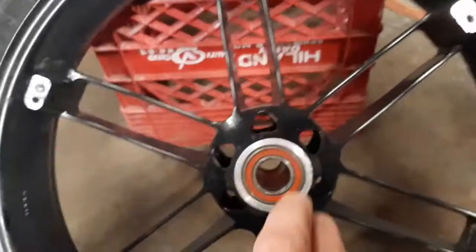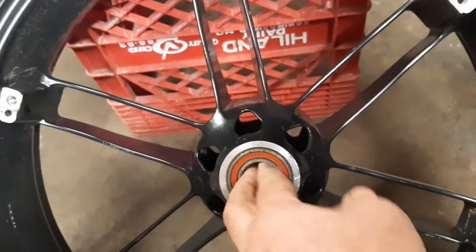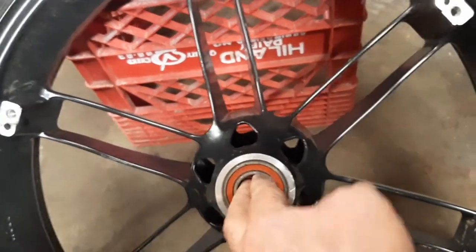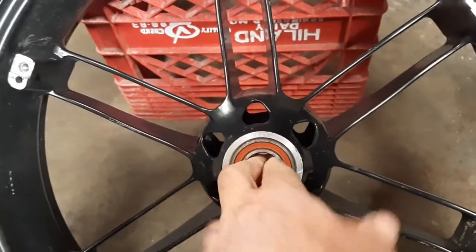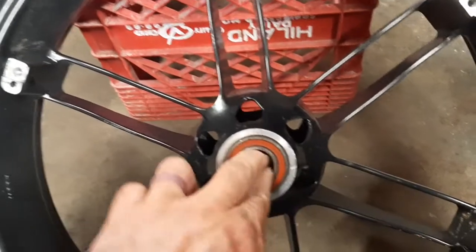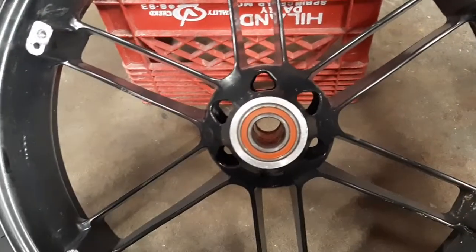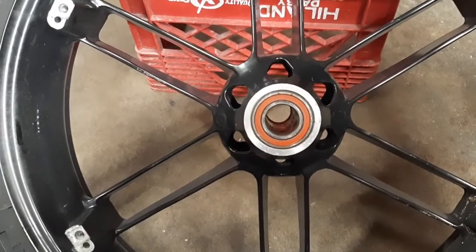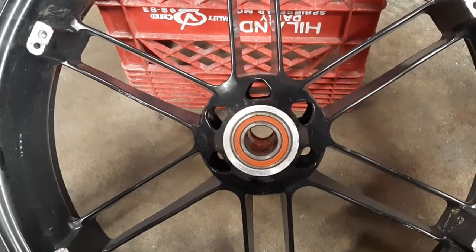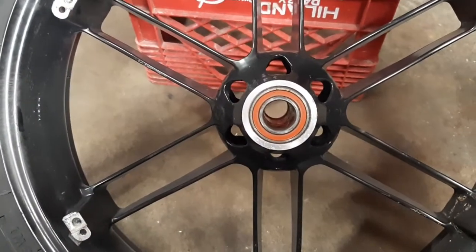I'm wondering — there is a spot where the bearing kind of thumps as you roll it around. I'm wondering if that's what I'm feeling is something with the bearing. When you slam on the brakes you're really loading that bearing, so anything that's going on with it is going to be amplified. So I may throw a new set of bearings in there too.